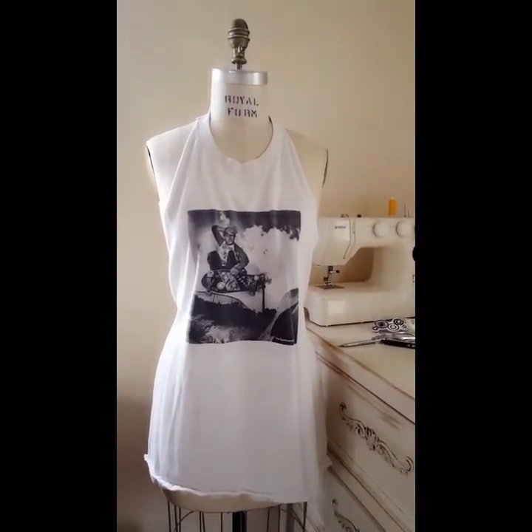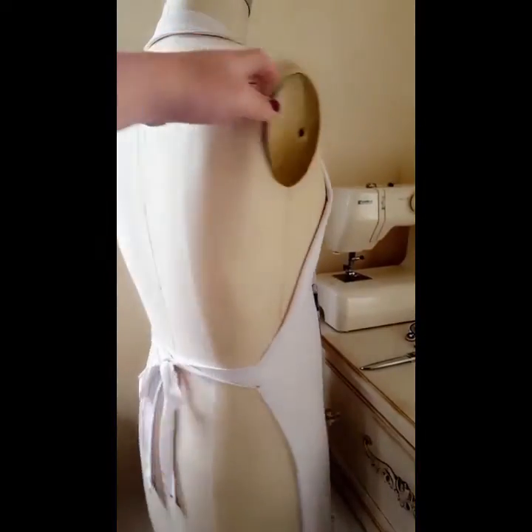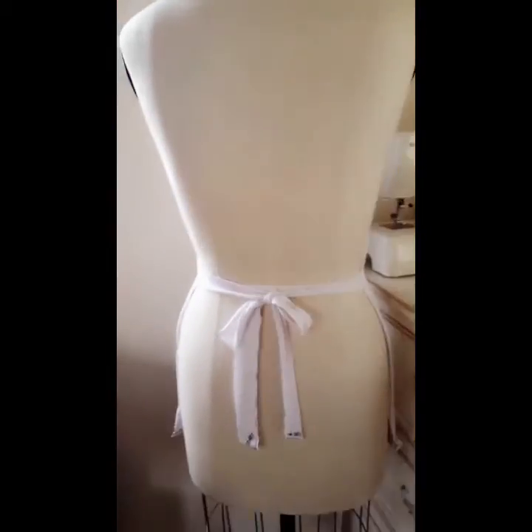Your old t-shirt is now a new apron. How rad is that? And it was easy. I hope you enjoyed it. All right!